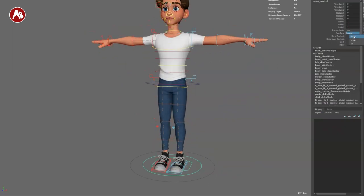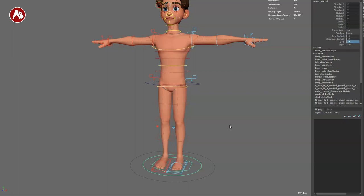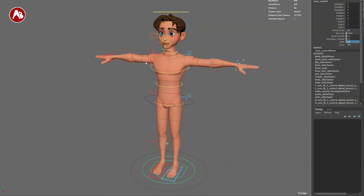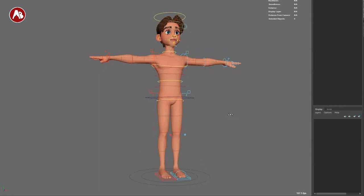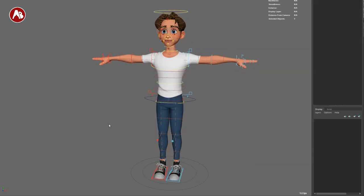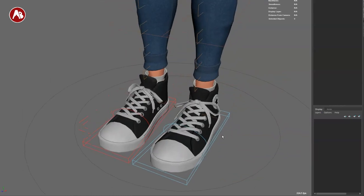If you select the small one you can see a couple of options: geotype for norm, temp, and ref. Bend controls are on. Secondary controls can be toggled on and off. You have cloth on and off — I can set this to zero and here is the character without the cloth. You can see the proxy is on and how it's divided. I'm going to set proxy off and go back to cloth on.